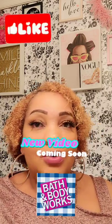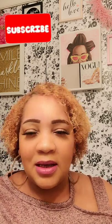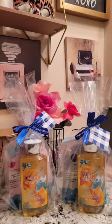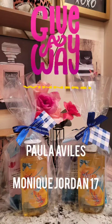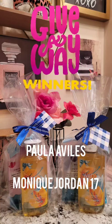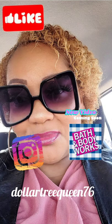Thanks for rocking with me and watching this haul. Stay tuned — I'm going to announce the winners of the Bath and Body Works giveaway. There will be two winners. If you're new, please subscribe. I have a Bath and Body Works haul coming up and another Dollar Tree haul from my travels this week. The Valentine's Day wreath will be a quick video. The winners for the second Bath and Body Works surprise giveaway are Paula Avils and Monique Jordan 17. Paula, you finally won — she's entered into mostly all the giveaways and she finally won. Congratulations! Thanks for watching — don't forget to give me a huge thumbs up. Upcoming: a Bath and Body Works haul. See you later, bye bye!